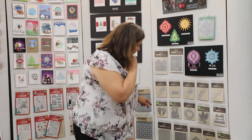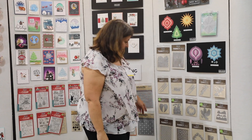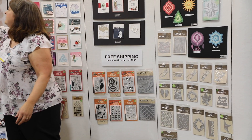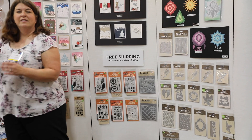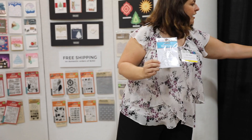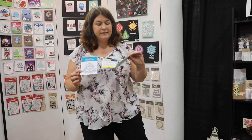And another one is the Merry Christmas die — I used it to make a shaker card with our new sequins inside.